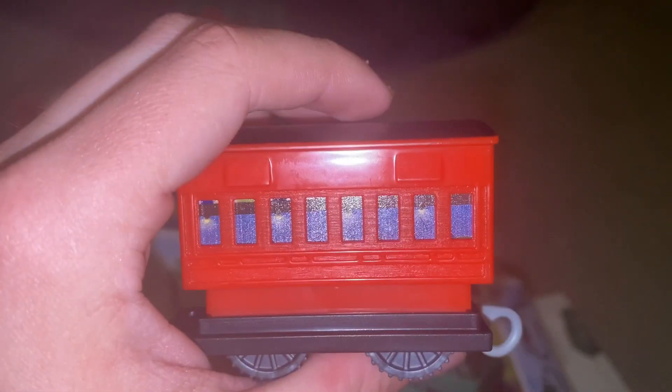Geared wheels — looks very interesting. Now we're going to assemble the track. Here's the set all set up, so let's try it out.